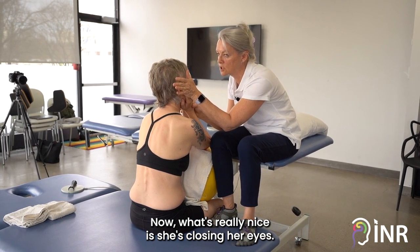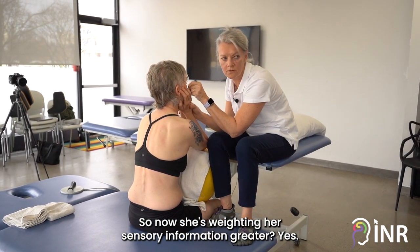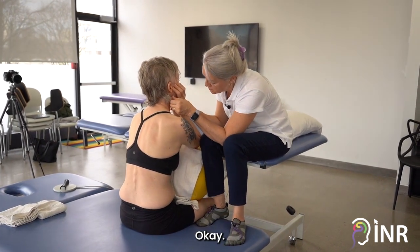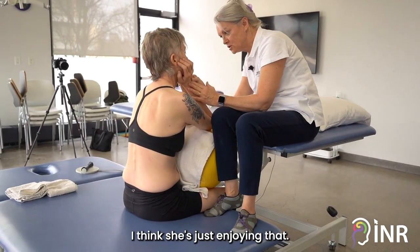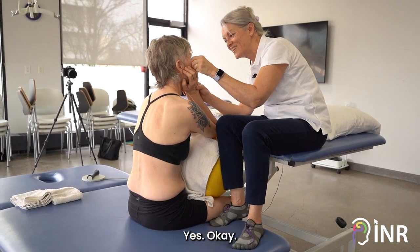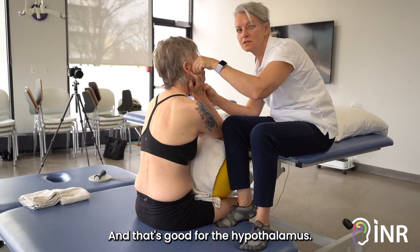Now what's really nice is she's closing her eyes, so now she's weighting her sensory information greater. I think she's just enjoying that. Are you enjoying that? Yes. I'm happy that you're enjoying that, and that's good for the hypothalamus.